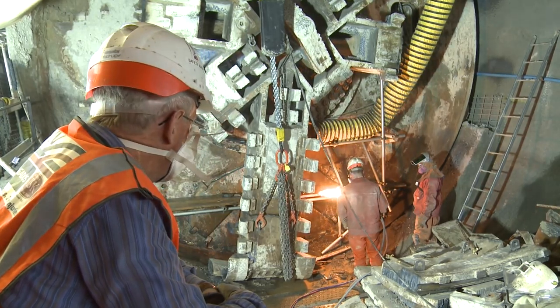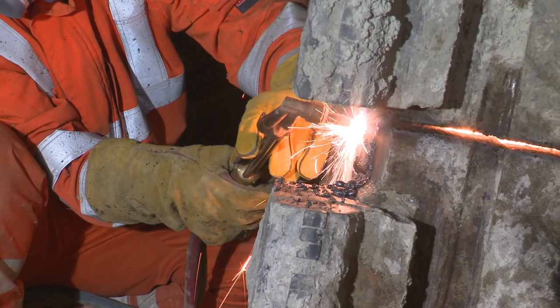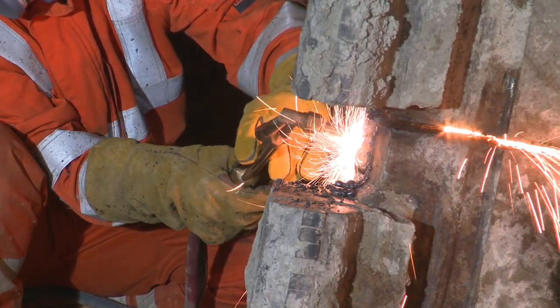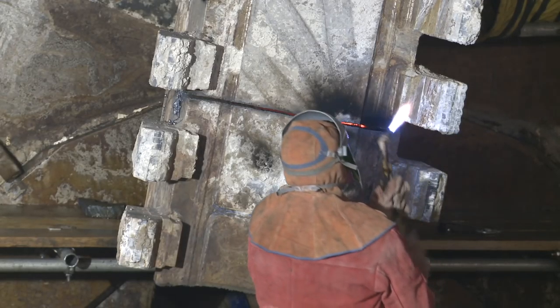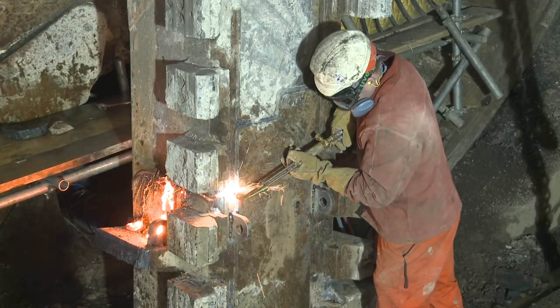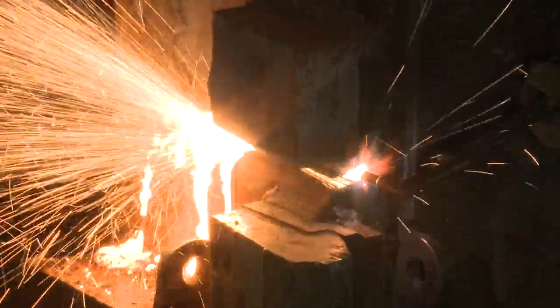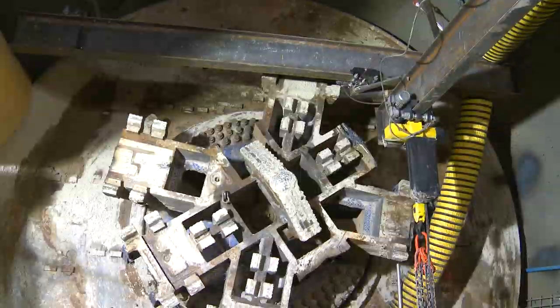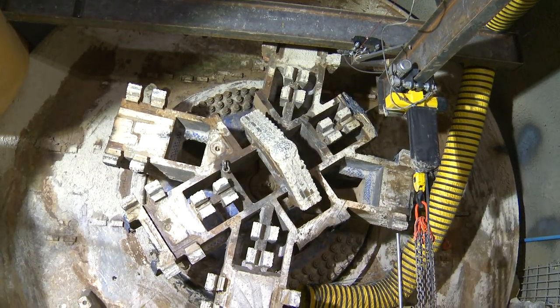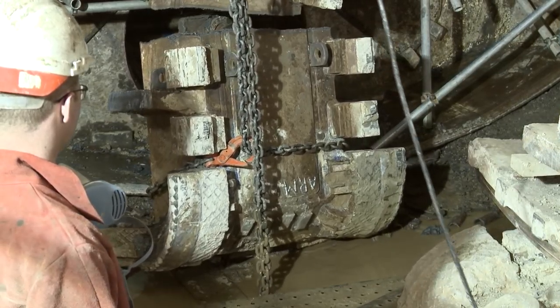Our contractor DSJV has been using oxyacetylene to get the really high temperatures needed — it goes up to about 3,000 degrees in the gas torches that the experienced workforce uses. They use that heat to cut through the 50, 60, 70 millimetre thick pieces of cutter head, and then using this lifting beam and winches you can see above me, they hold those pieces and remove them away from the cutter head.